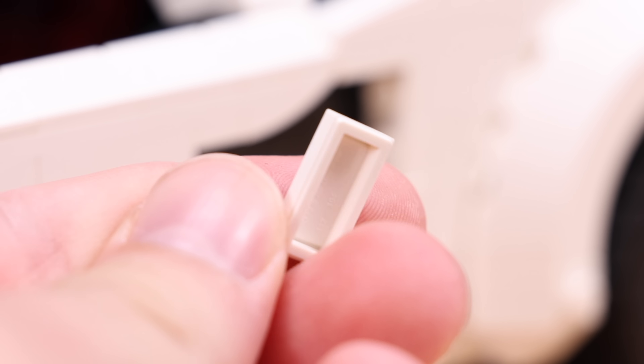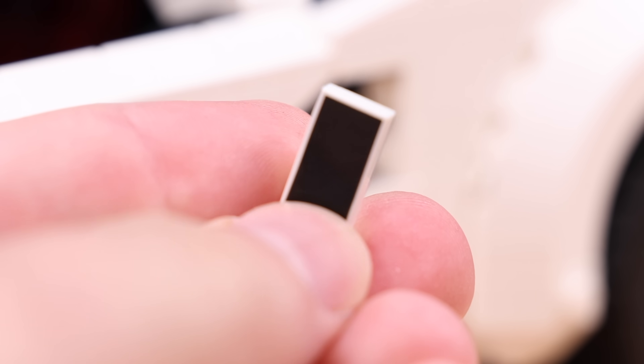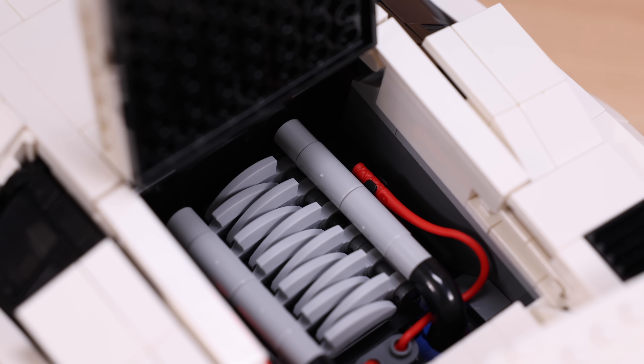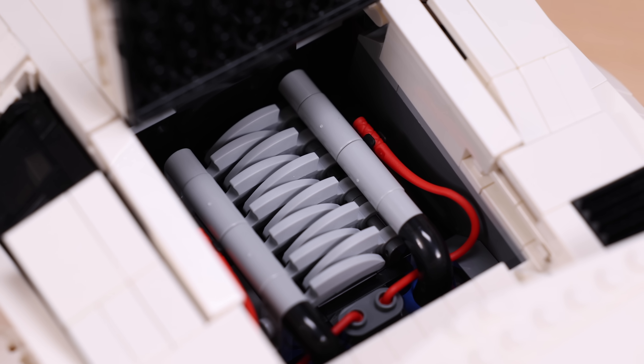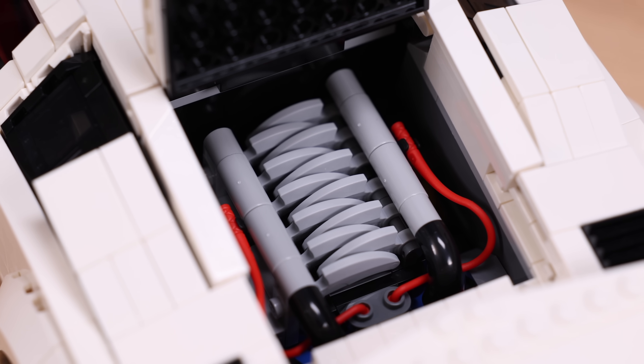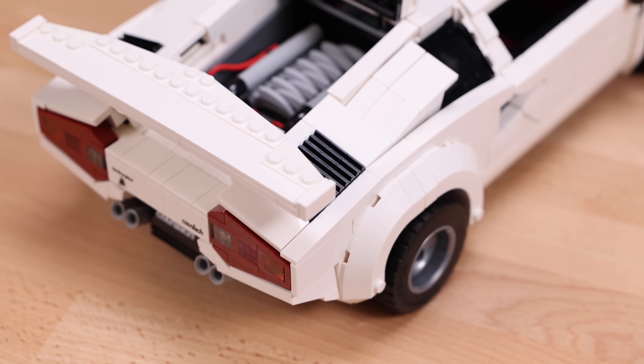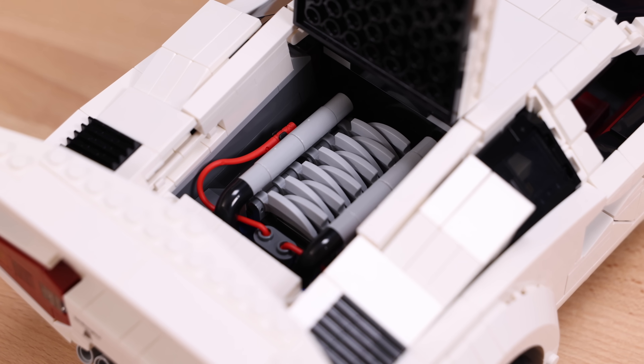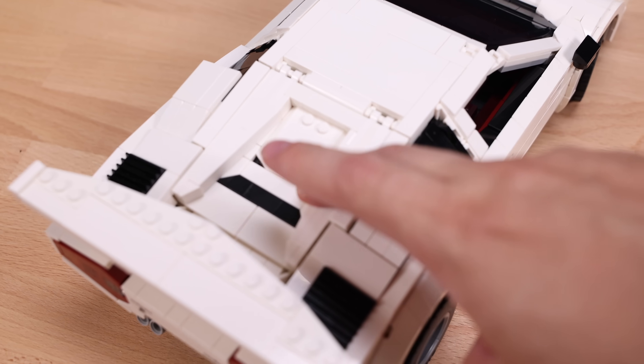In this little cutout there's actually a printed 1x2 tile piece, which you wouldn't expect but makes sense given the design. On the back, you can open a panel revealing the V12 engine of the Countach. The LEGO engine design is actually probably one of the simplest designs I've seen on the entire set, which is kind of funny — relatively simple all things considered, but it looks really accurate.